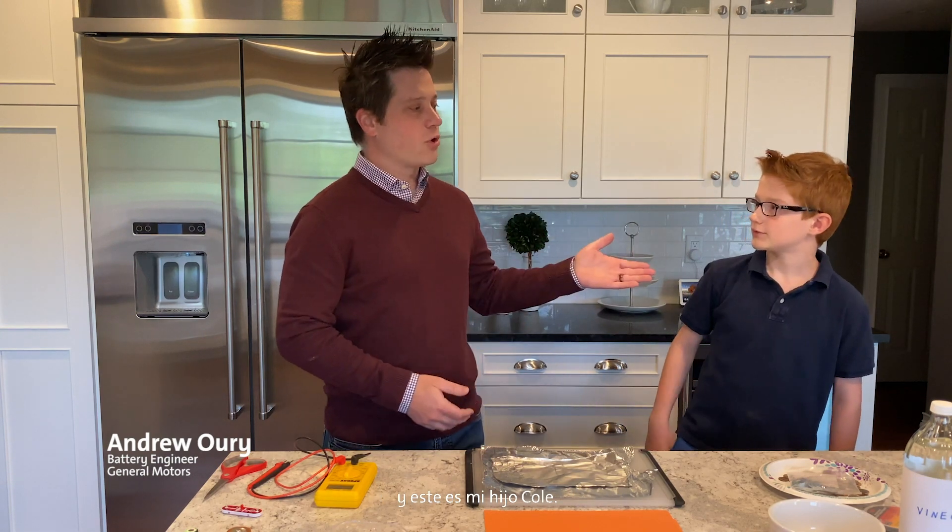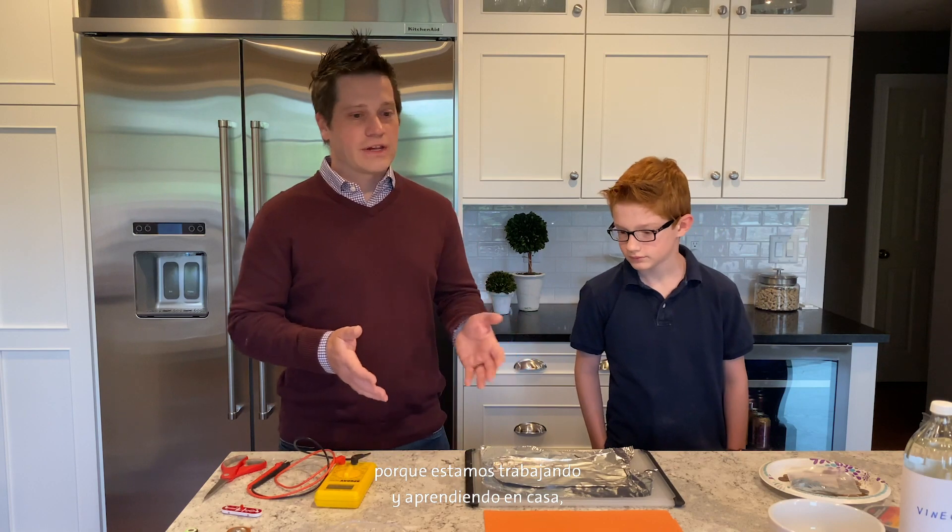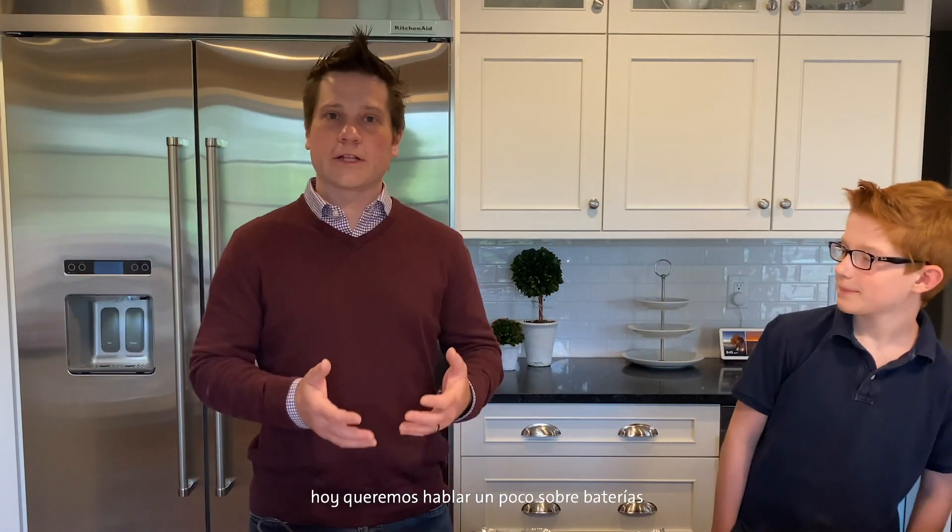Hello everybody, my name is Ann Yowery, and this is my son Cole. I'm a battery engineer at General Motors, and Cole is a fifth grader going on sixth grader. I work on batteries that power electric cars, and that's exciting because we're moving towards an all-electric future where we have cars that have zero emissions — that means the cars make no pollution as they're driving down the road. We're here in my kitchen today because we're working and learning at home.